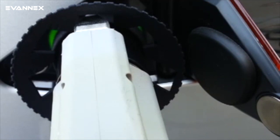Once the adapter and wand are removed together, slide the Capture Pro back. Now you can push the charging wand button and remove the wand from the adapter just as you normally do.